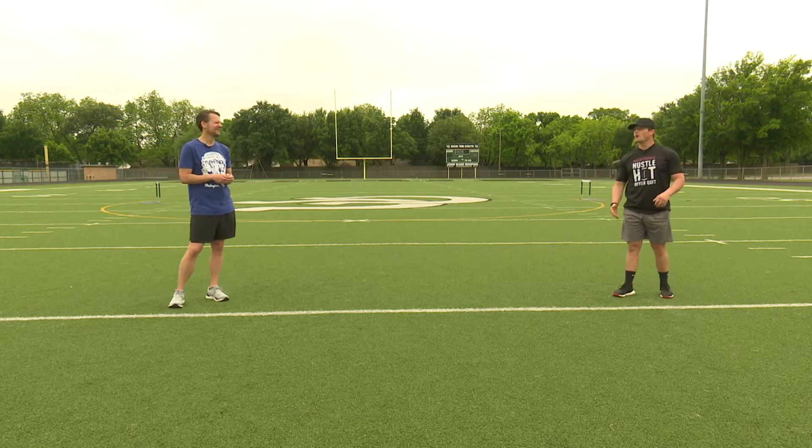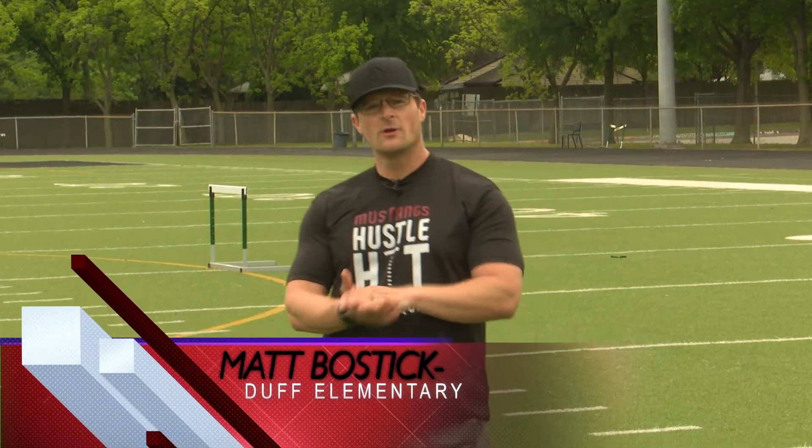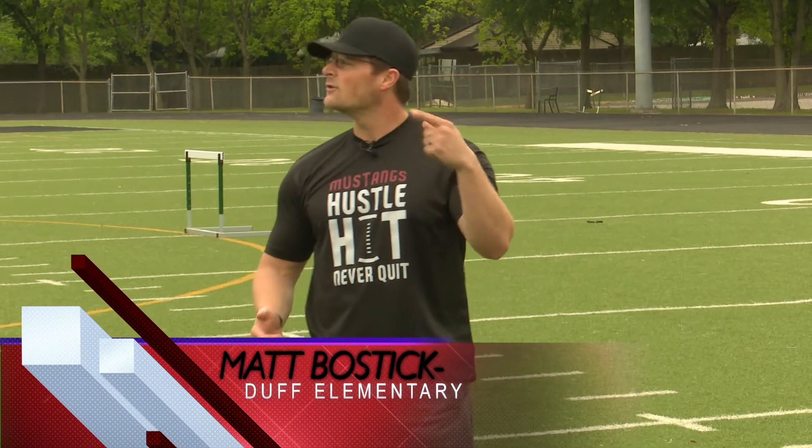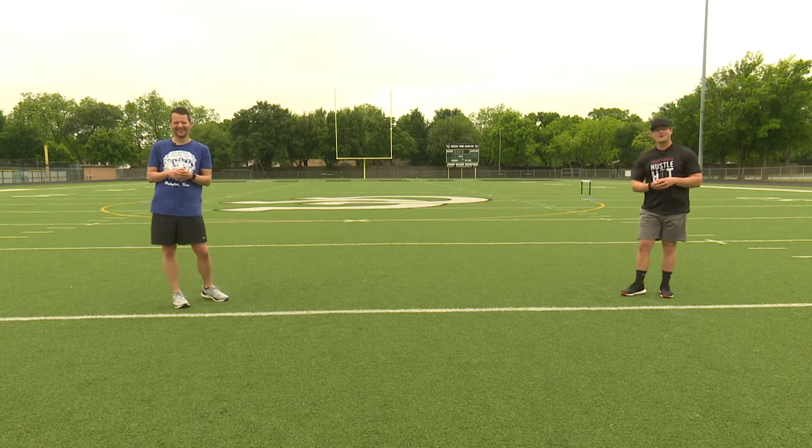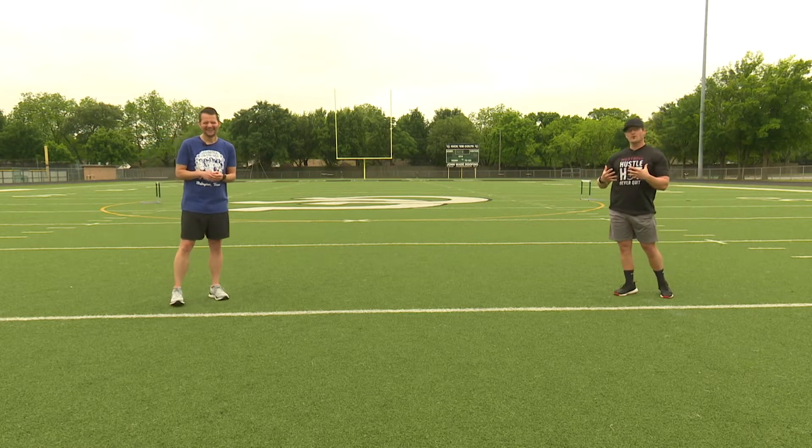So last week we did our AMRAP, where we learned that we could set a timer and try to get as many rounds of our circuit as possible. We talked about developing that friendly competition among friends or students.